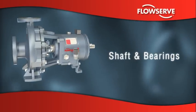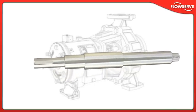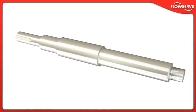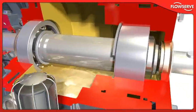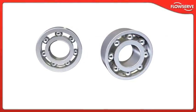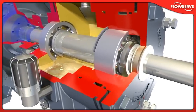Shaft and bearings. The Durco Mark III ISO shaft and bearing system is designed to improve pump performance and reliability. The robust and stiff solid shaft ensures less than 0.05 mm shaft deflection at the seal face and provides a low L3/D4 shaft stiffness ratio to maximize mechanical seal life. Every Durco Mark III ISO pump is supplied with a deep groove ball bearing and double row angular contact thrust bearing as standard, providing life in excess of the minimum specified by ISO 5199. For users who need additional assurance and reliability, it can be supplied with a deep groove ball bearing and reinforced duplex back-to-back angular contact thrust bearing, providing L10 bearing life in excess of 50,000 hours. Bearings are oil lubricated via splash bath as standard; grease lubrication can be provided.